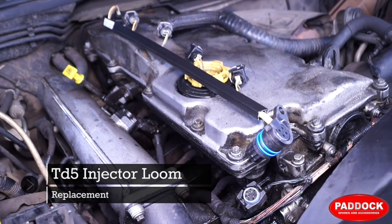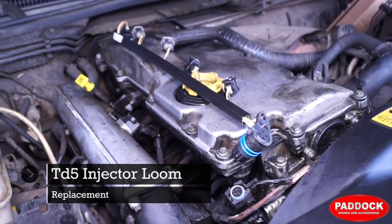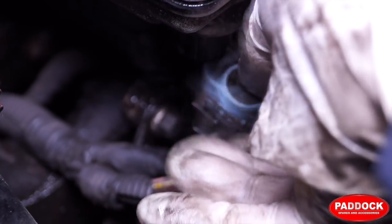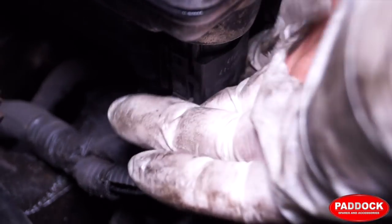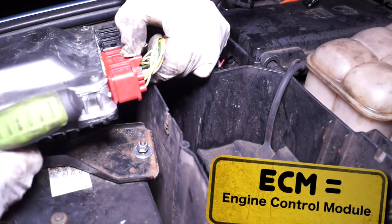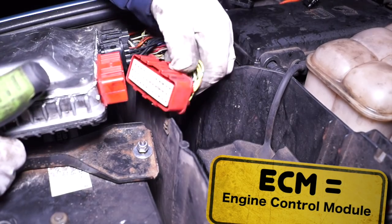Welcome back to Land Rover Toolbox videos. We have a bit of an issue with a TD5 vehicle where oil has gone down through the injector loom, gone through the main engine harness and into the ECM plug. It actually travels uphill.